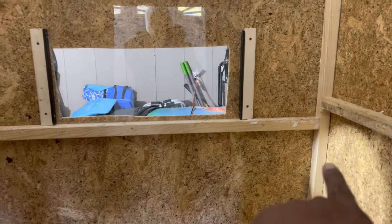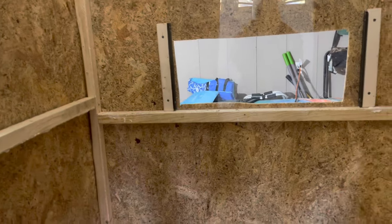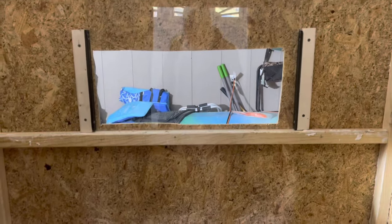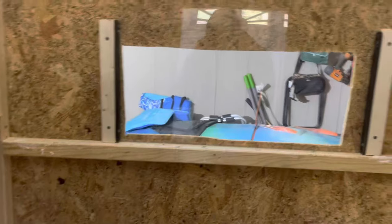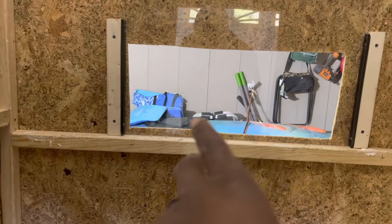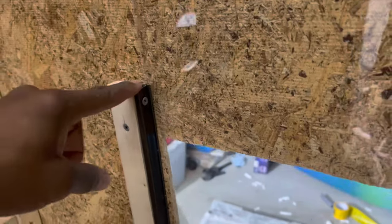Alright folks, this is how it looks. On the bottom I got it going from edge to edge — that's creating even more support. That'll stop the piece of glass from sliding. As you can see, I got both 12-inch one by twos, one to the left and one to the right, with the slide grooves that I bought from Lowe's.